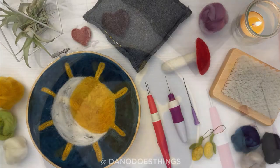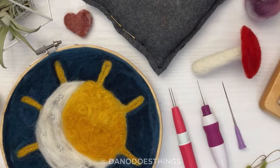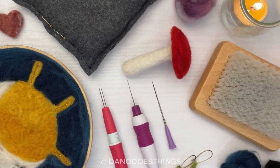Welcome back to Dano Does Things. If you have ever wanted to get into needle felting but don't know where to start, good news — you can start right here. I'll be going over the basic tools you will need to start needle felting, either 3D or flat works of art.